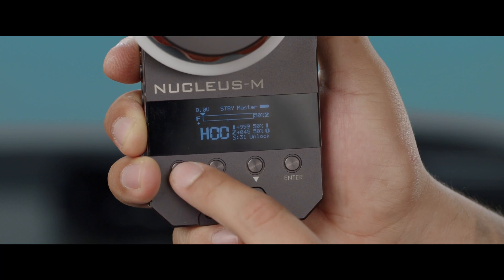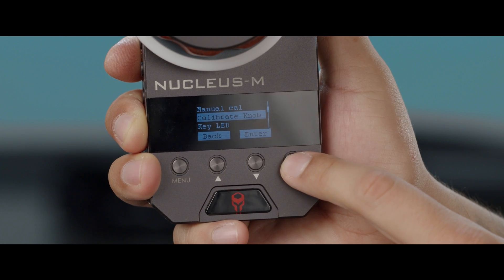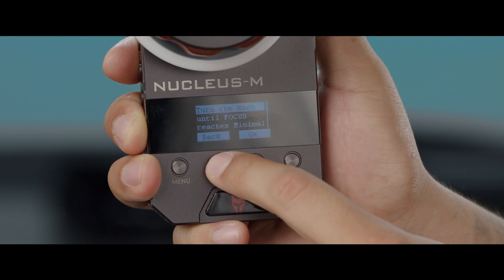Let's go into the menu system. Go into Menu, Function, Calibrate Knob. Right when we go into that menu, the first thing you're going to do is turn your knob down and click the up button seven times.